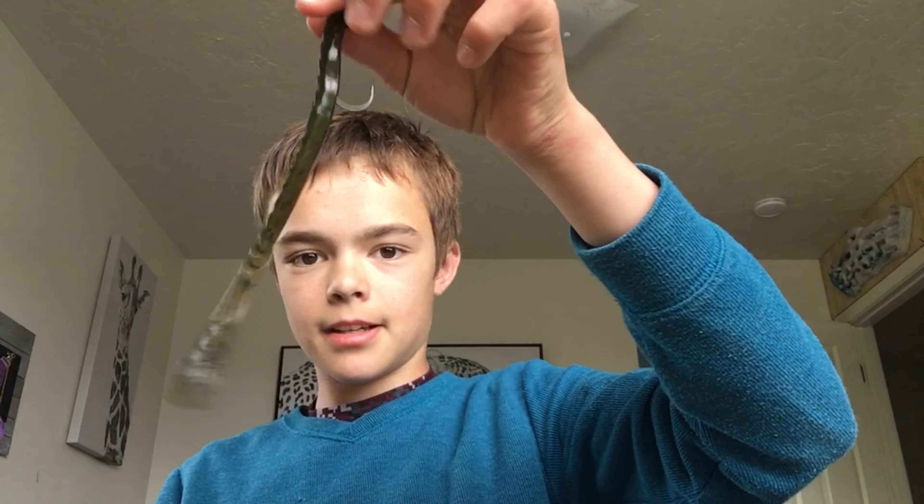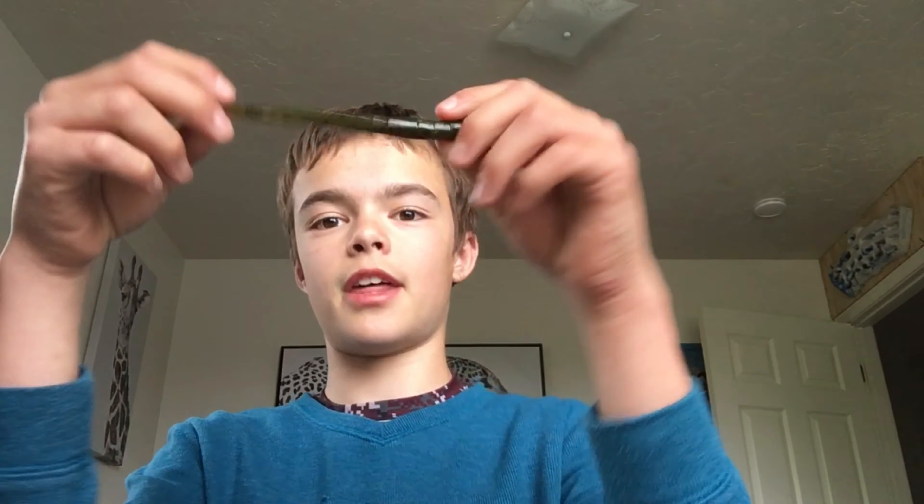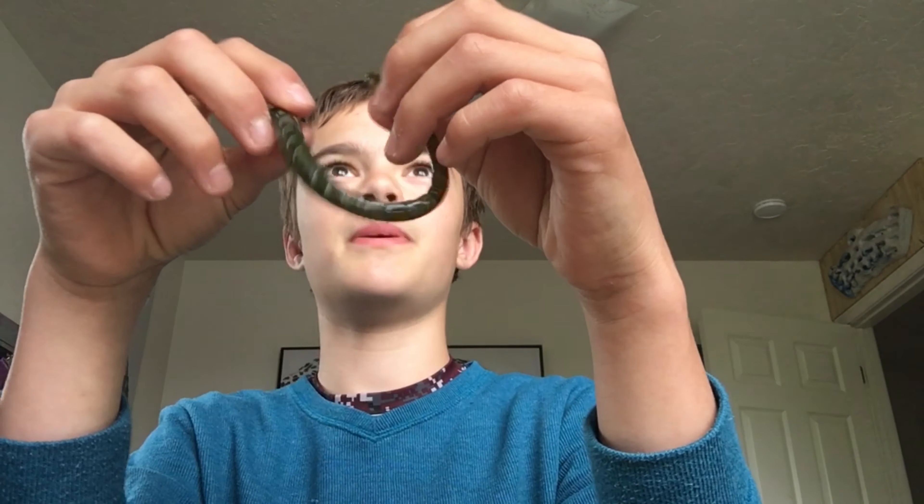I'm going to start off with the Googan Baits Slim Shape. I already have it rigged up here on a tungsten jig head. I recommend tungsten. The fish absolutely love the smell that Googan Squad has put on this bait — they've done a great job with the design.